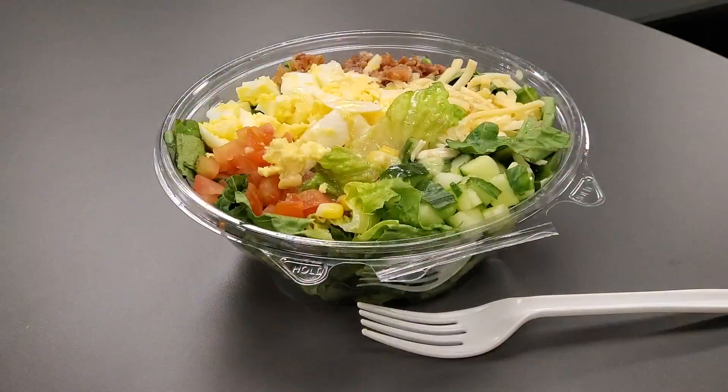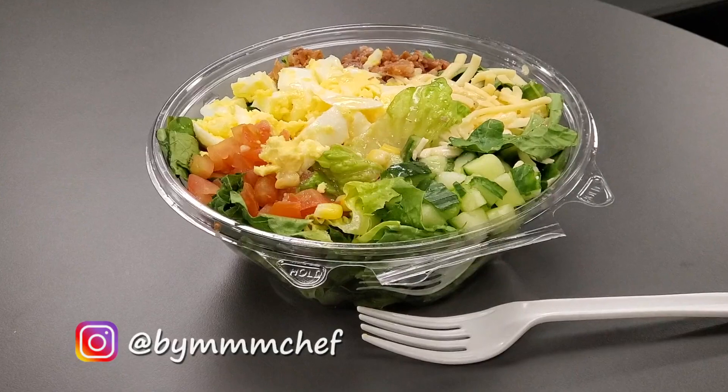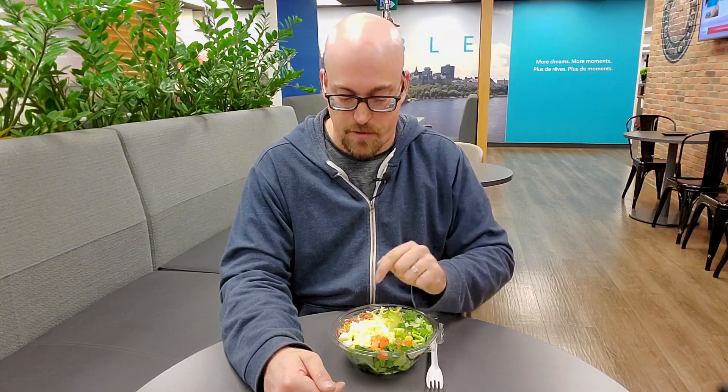I'm more than just a director and producer of Simply Cooking — I'm also a foodie at heart, and as I've said before, food and discussion go hand in hand. One of my favorite salads is a Cobb salad — it's pretty much a meal unto itself with vegetables, corn, tomatoes, cheese, and protein. I've asked some Simply Cooking friends what their favorite salads are.